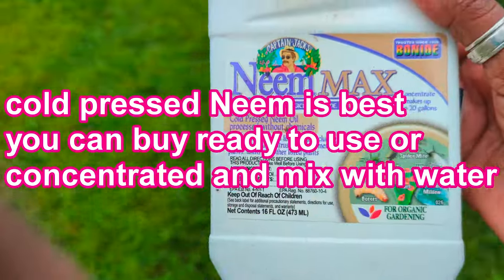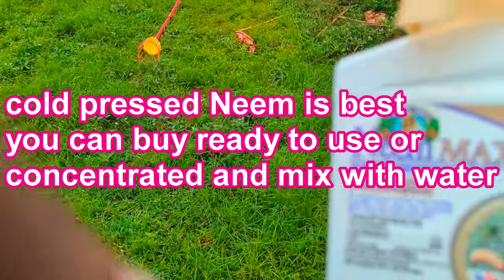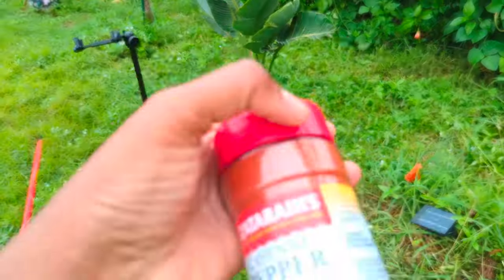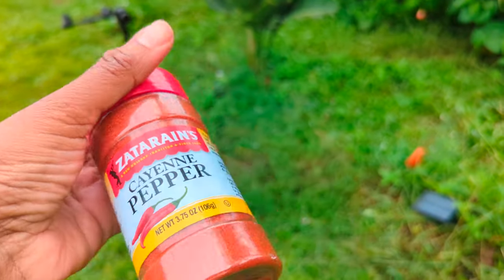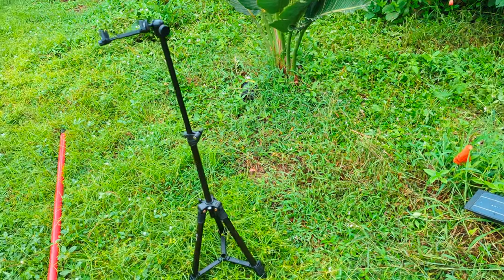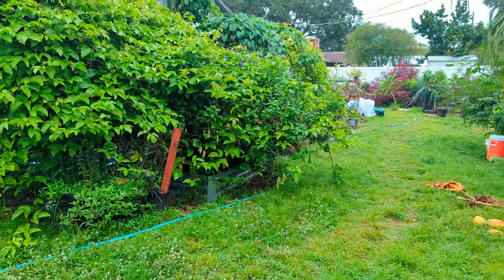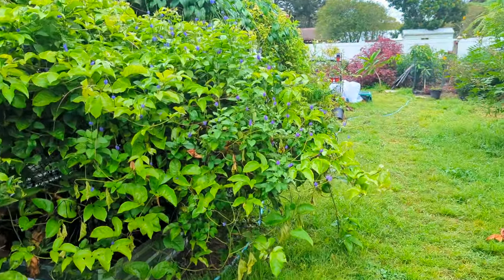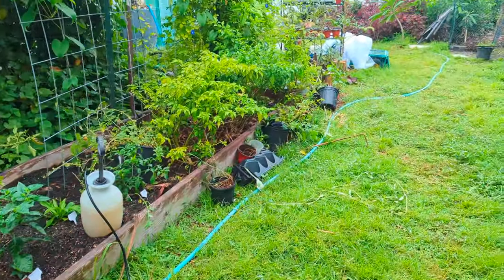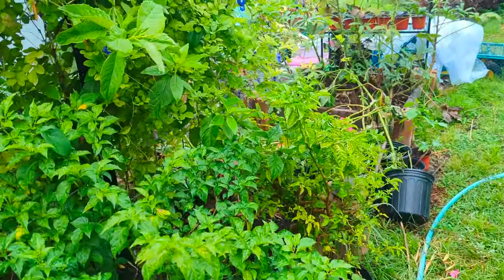We are constantly battling bugs in our garden, but don't give up — keep on trying. There are different organic solutions for different problems. These are just the two I wanted to talk about today. We're about to start our fall crops and we want to stay ahead of these bugs. We may lose some, but we don't want to lose all our good produce to insects. Hope you guys enjoy this — until next time, bye!